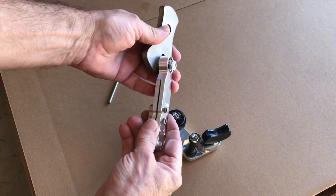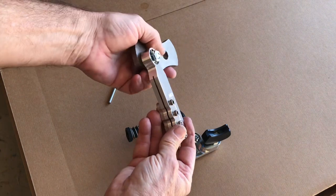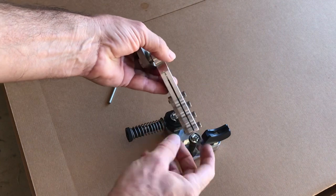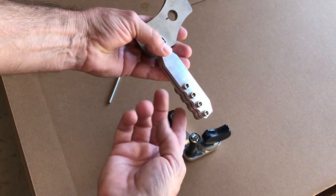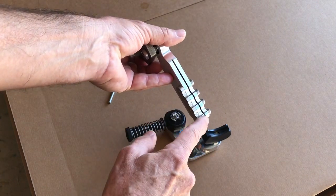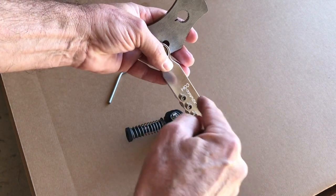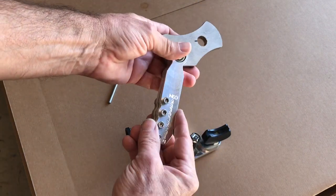All the quality is there, the shifting feel is there that you would expect from a Sigma shifter, but now it's much easier to install. This is the front to back bracket — instead of individual nuts for the screws to clamp down where you would have to hold each nut while tightening, we have made a nut bar that has all four threaded holes, so you just tighten the screws from the top and don't have to hold anything. That will save you a lot of time.